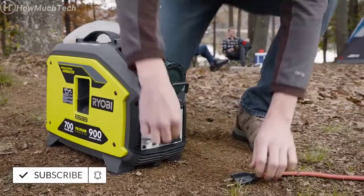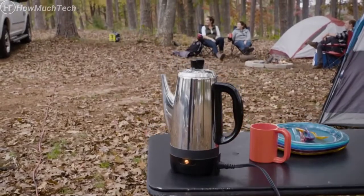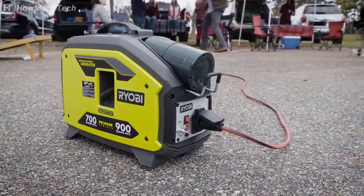Engineered with idle-down technology to optimize engine performance, saving fuel and reducing noise levels, making it possible to enjoy the comforts of home practically anywhere you go. Ryobi 900-Watt Propane Inverter Generator.